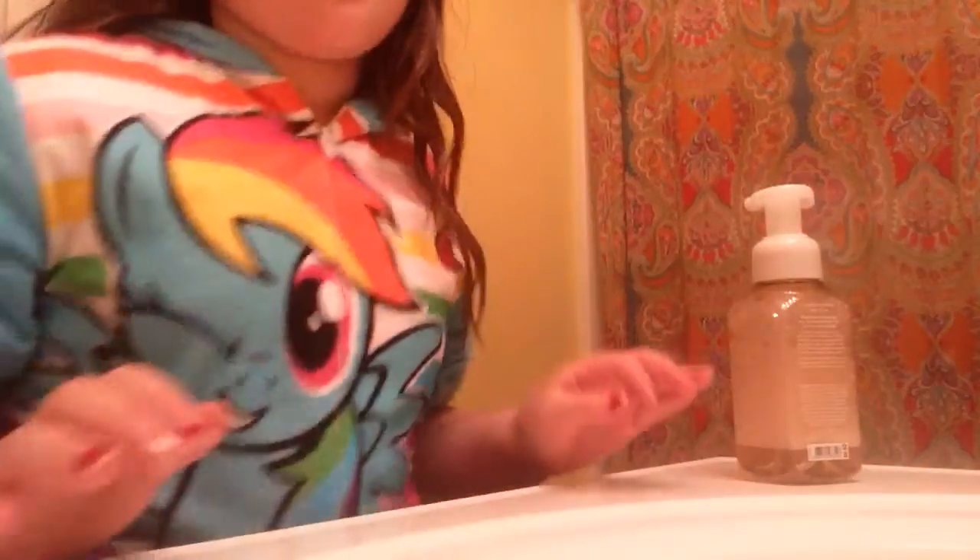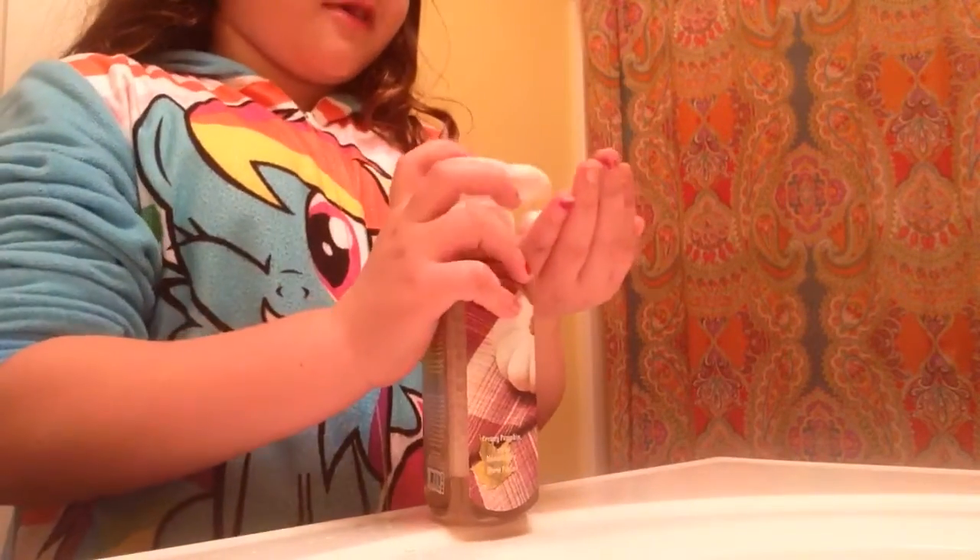Hello everybody, I'm going to be washing my hands today. Let's get started. We need soap — it's very smelly stuff, but very pretty.